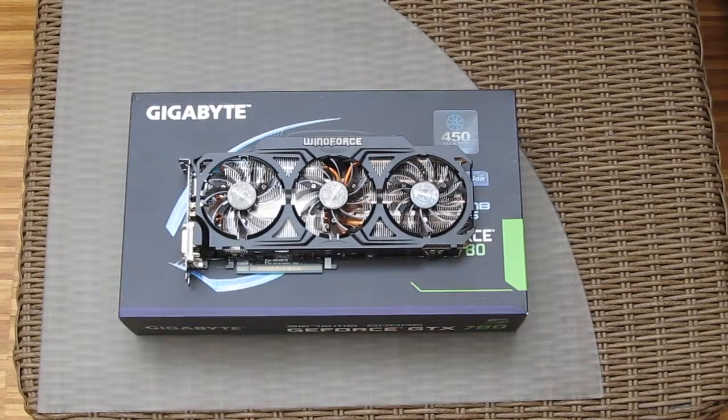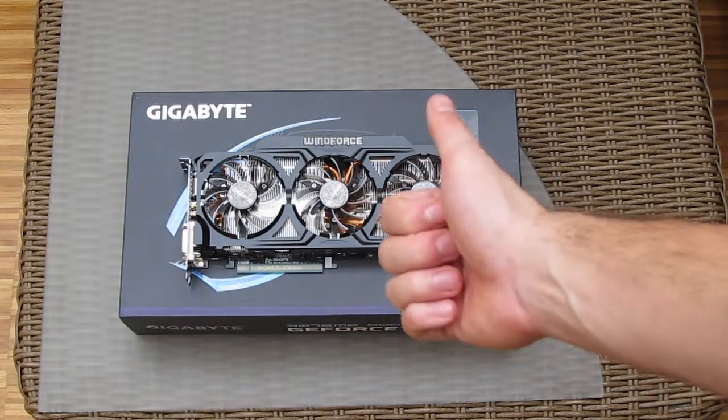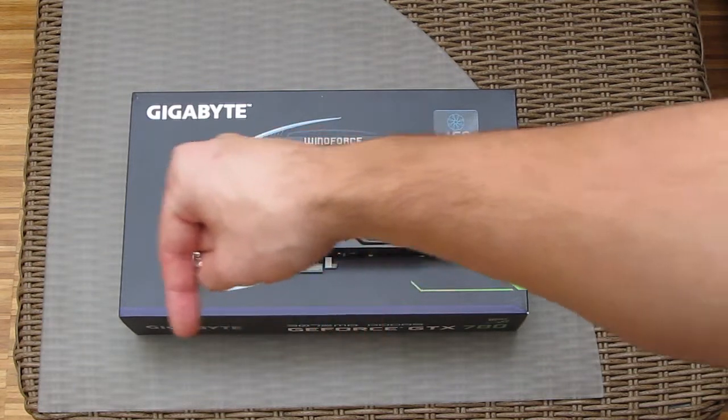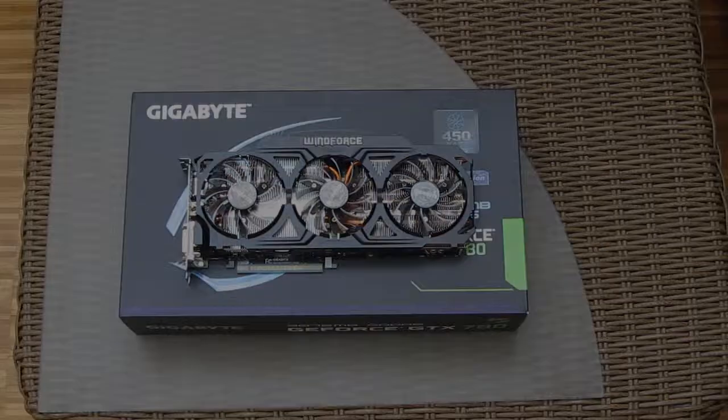Thank you guys once again for checking out the unboxing of the Gigabyte NVIDIA GTX 780 Windforce Edition graphics card. Don't forget to give us a thumbs up if you liked it, leave a comment if you have any questions about the product, and of course subscribe to our YouTube channel for more content like this, or check out our other video unboxings.